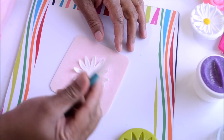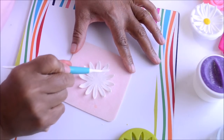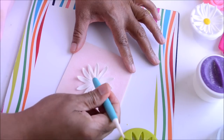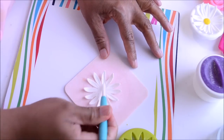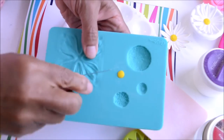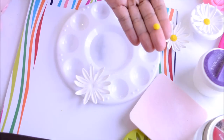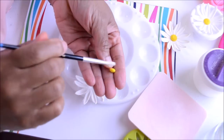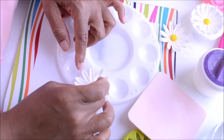Now switch from the ball tool to the veining tool and go over each petal just like we did with the ball tool, starting at the tip of each petal and going down straight towards the middle of the flower — very softly, not to break the petals. Once finished, make the center by taking a small piece of yellow gum paste and pressing it onto the cavity of the flower impression board designed to make centers for daisies. Then glue the center to the daisy using edible glue, and place the daisy on a large flower forming cup until it dries.